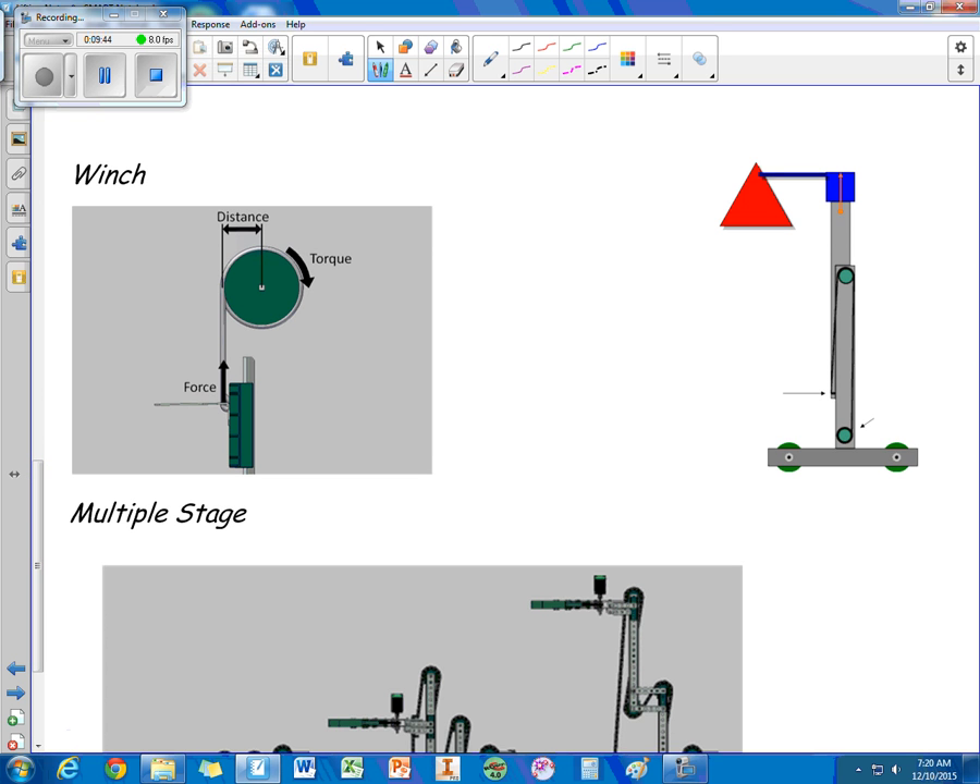The next type is a winch. It has a motorized spool with some structure to hold it up, and it works with a platform and string. The amount of force equals torque divided by the lever arm distance — in this case the radius of the spool. Again, you want a small spool to get the maximum amount of force.